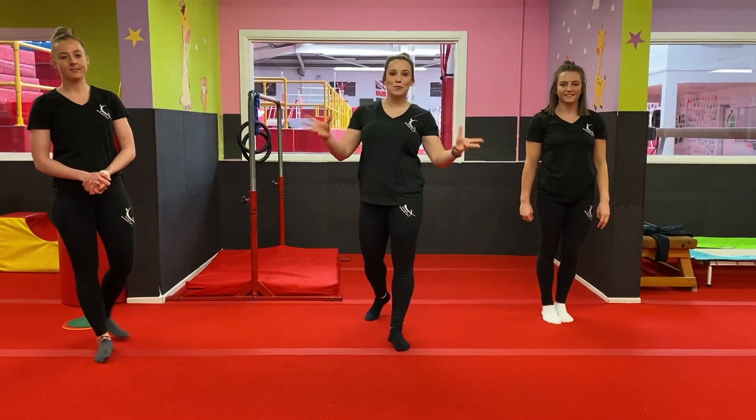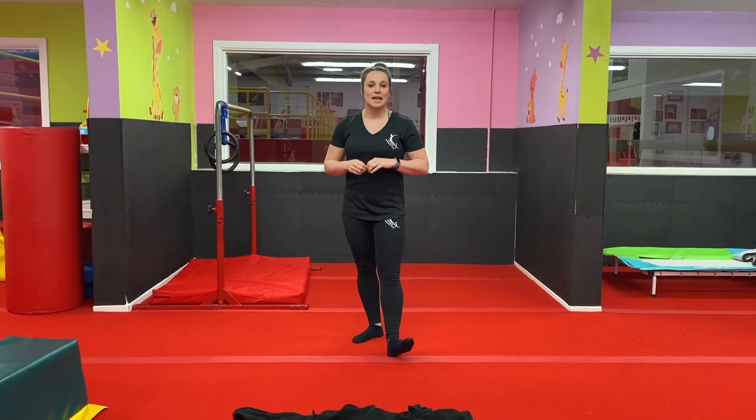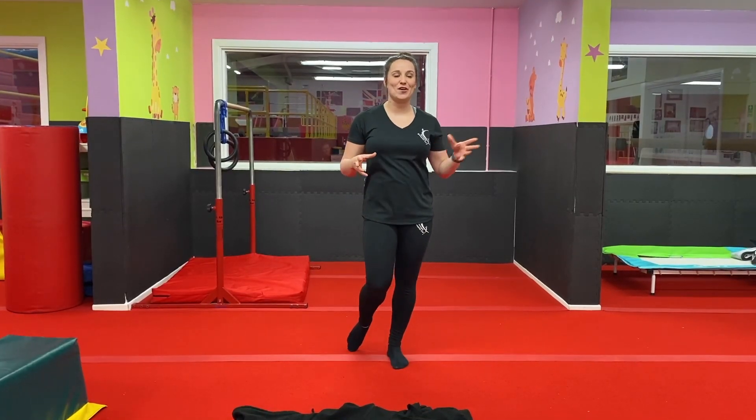Good, well done guys! Thanks for joining in, now we're all nice and warm we can get started. To help me demonstrate today I've got coach Cara with us.